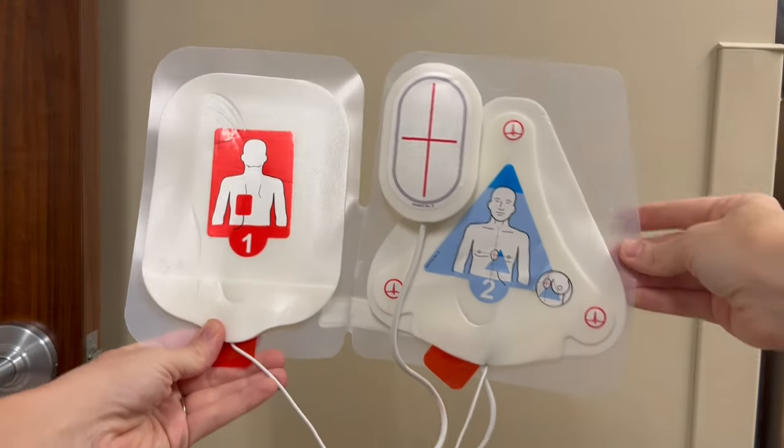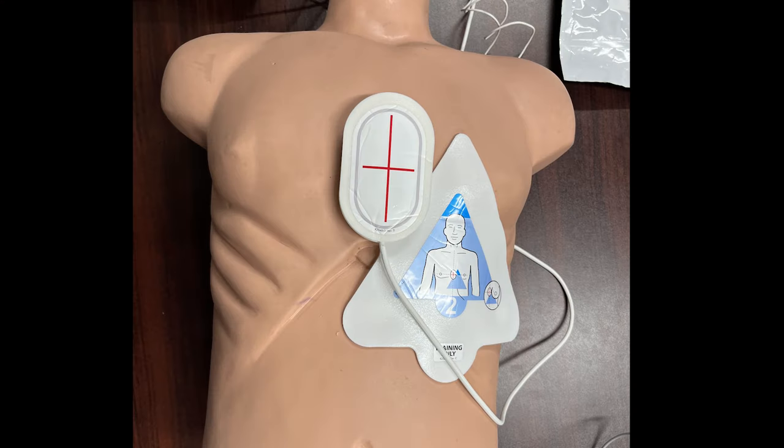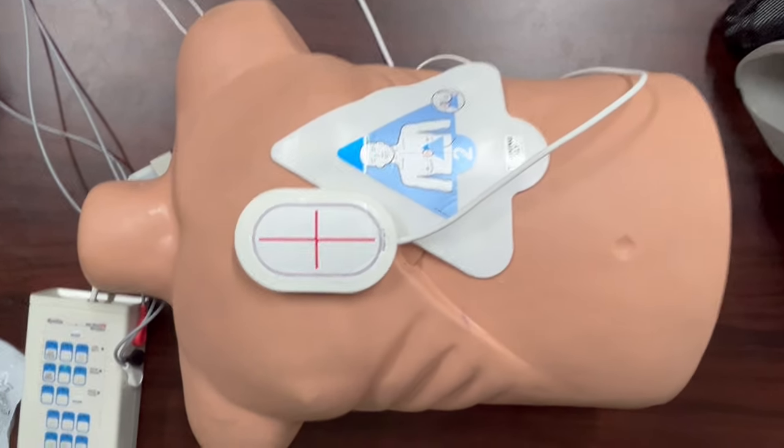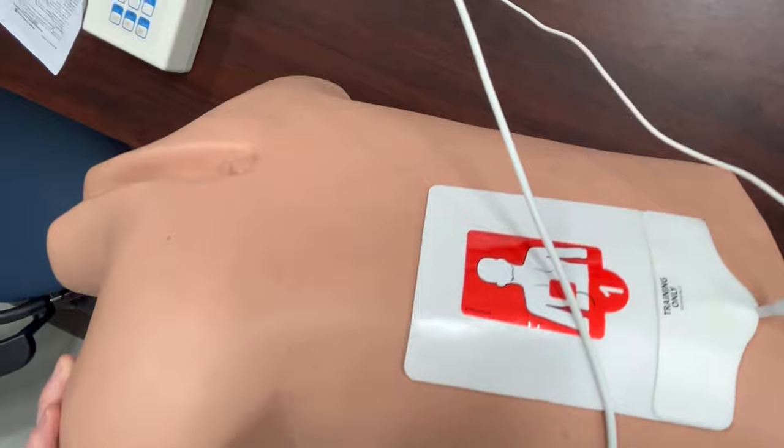When placing the pads, open the package — these are the pads you will see. Place the cross approximately at the nipple line or the mid sternum; this cross is where you will perform CPR. In the front you only need this pad, then you will place the other pad on the back below the left scapula.